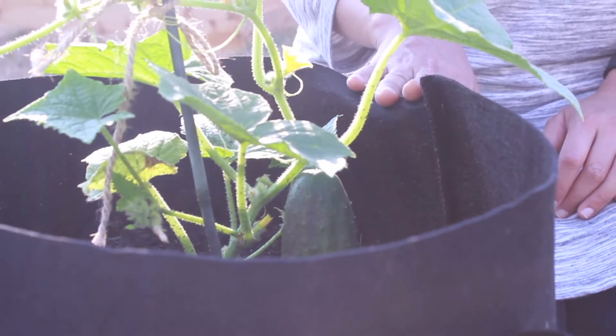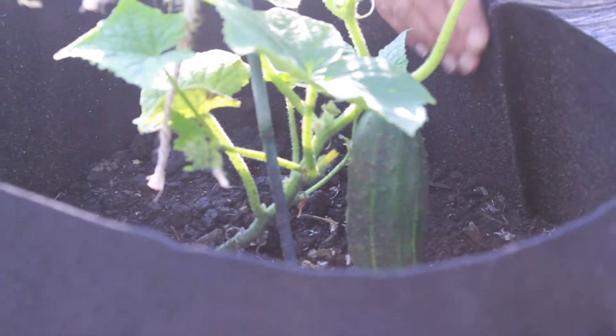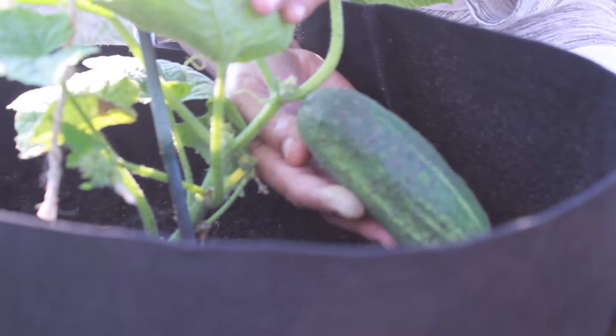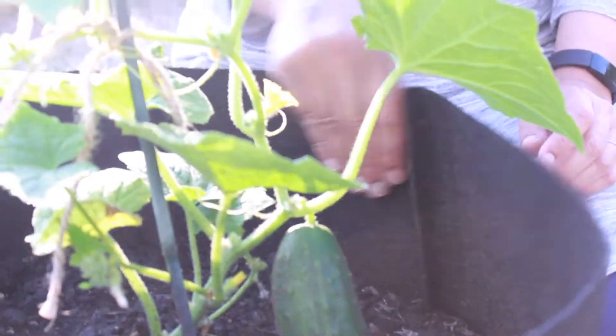I did start this really late — if I had started it earlier it probably would have done better — but it's done pretty well considering I literally started this from a seed in, I don't even know, maybe the middle of July. I just wanted to show you this little cucumber we have gotten, which I'm super excited about, and it has been growing quite fast considering when I planted it.